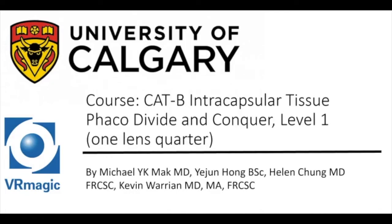Hello, my name is Dr. Michael Mack. I'm one of the residents here at the University of Calgary, here to explain to you cataract B, intracapsular tissue phacodivide and conquer level 1, one lens quadrant.